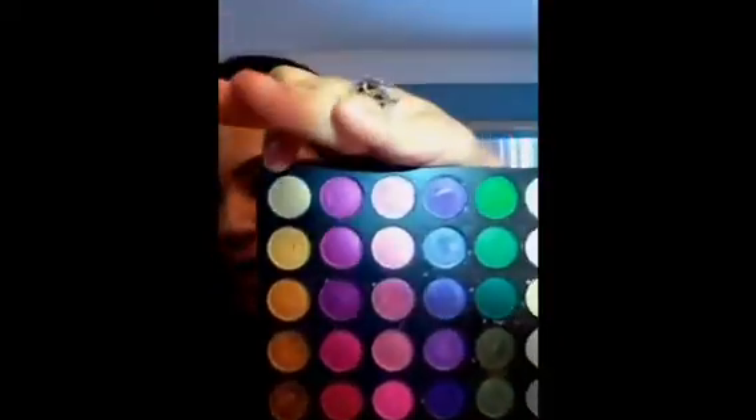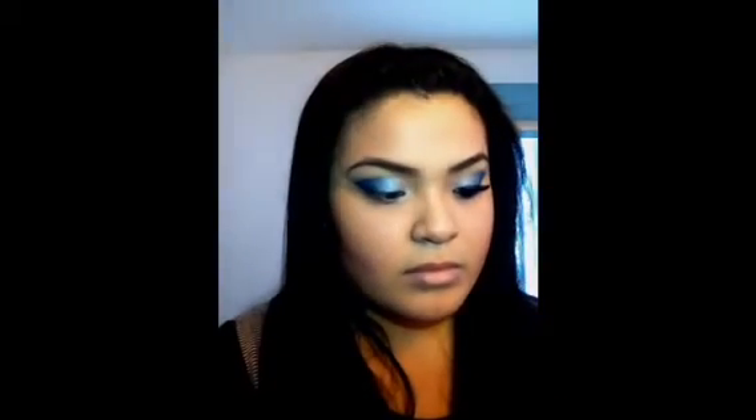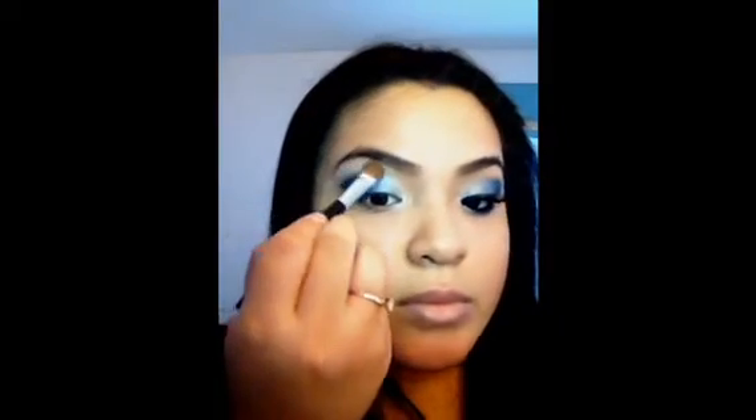Then I'm going to take an eyeshadow brush and go into this really nice almost-white color — it's more of a natural color — and apply that to the brow bone. Then I'm going to go into some white and apply that over the brow bone as well, on top of that first color. Just like that, pretty simple.